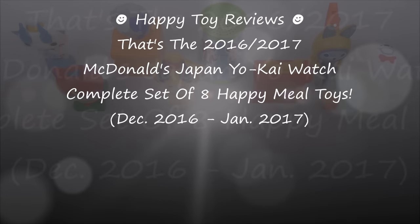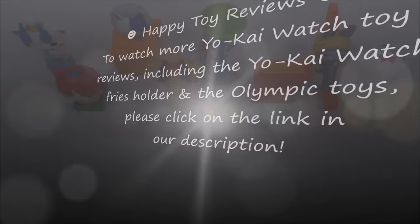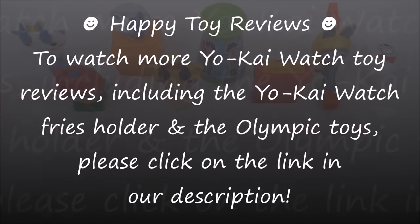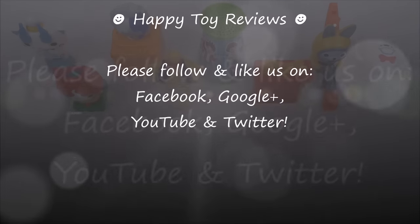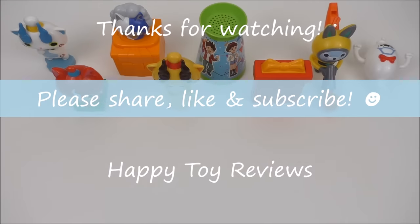So there you have it — that's the 2016-2017 McDonald's Japan Yo-Kai Watch complete set of eight Happy Meal toys. To watch more Yo-Kai Watch toy reviews, including the Yo-Kai Watch price holder and the Olympic toys, please click on the link in our description. Please follow and like us on Facebook, Google+, YouTube, and Twitter. We hope you enjoyed this review — please share, like, and subscribe, and thanks for watching!